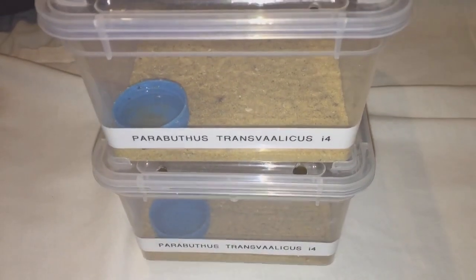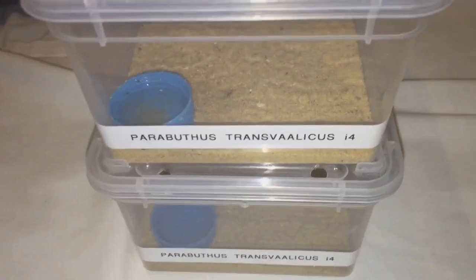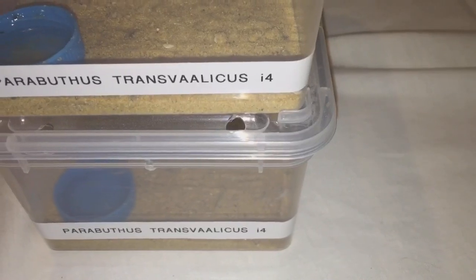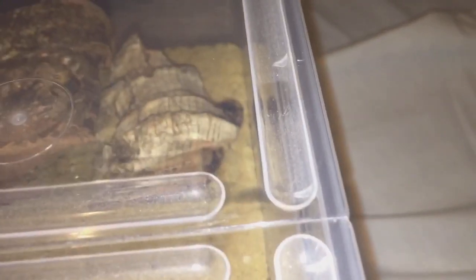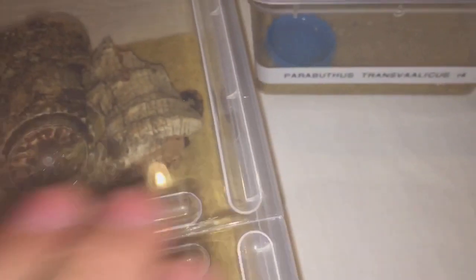Hi everyone, the spider-man here. As you can see, these are my two Parabuthus transvaalicus. I think they're i4, but maybe i5 — one's slightly bigger than the other, so I'm presuming this one might be a female and the one in this tub might be a male. I'm going to give them a feed, so I've got a couple of roaches — the bigger roach obviously for the bigger one here.